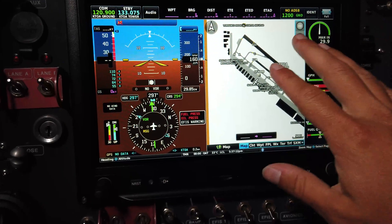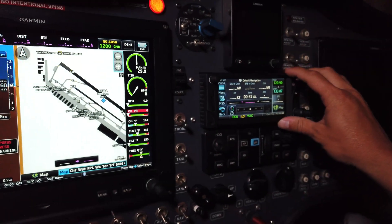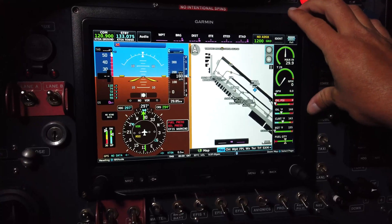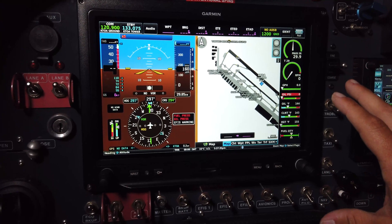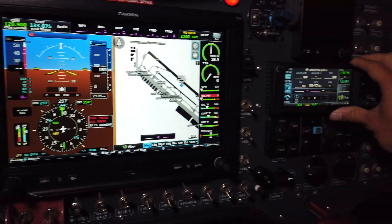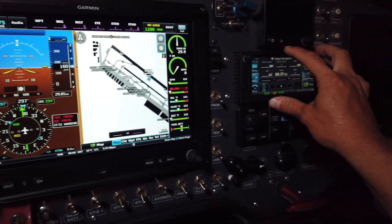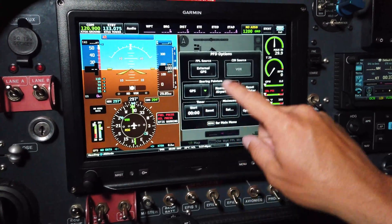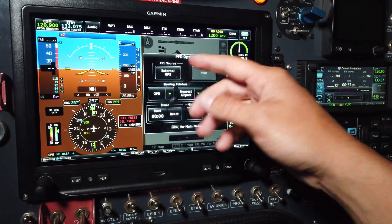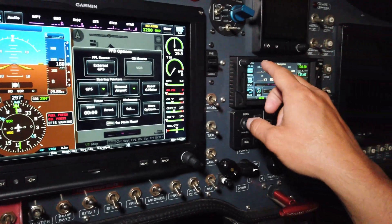We have two Garmin devices. This one right here is called the G3X touchscreen, and then this one in the middle is the GTN 650. The GPS in the G3X Touch is not certified for instrument flight, so if you're on an instrument flight plan we have to use the GPS on the GTN 650.